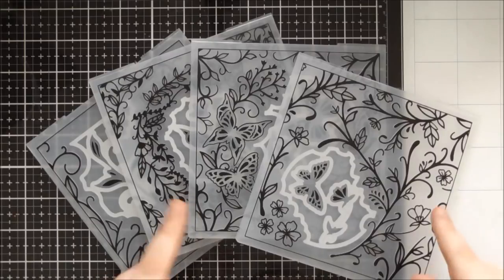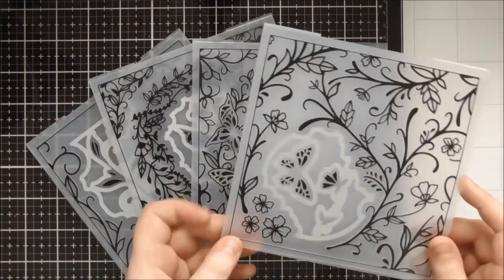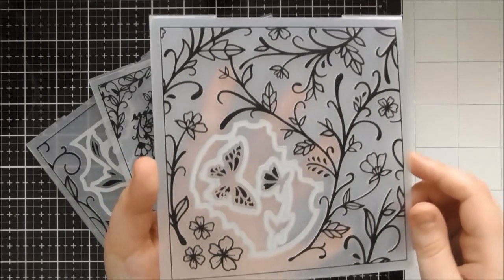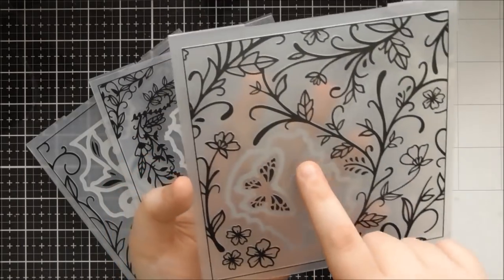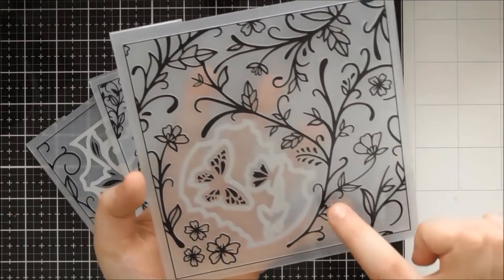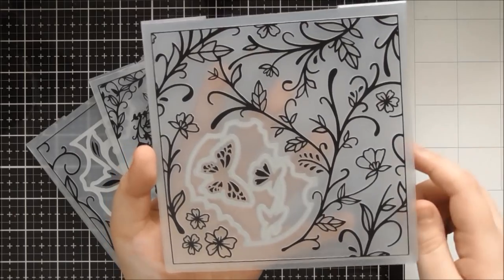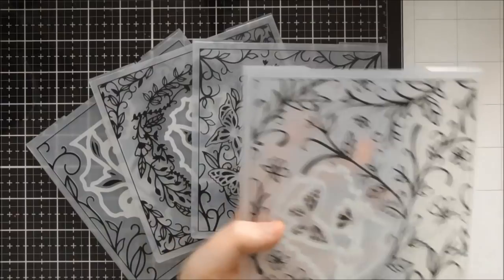I think I've matched up the names right - I think this one is the Swirling Flora, which is actually my favourite one. It has these little cute flowers and the die that cuts out actually matches onto this flower perfectly. You'll see how I've stuck it back on top of one of the samples that I've made as well - that's the Swirling Flora.